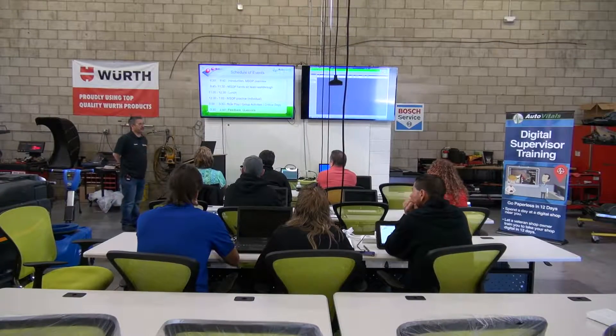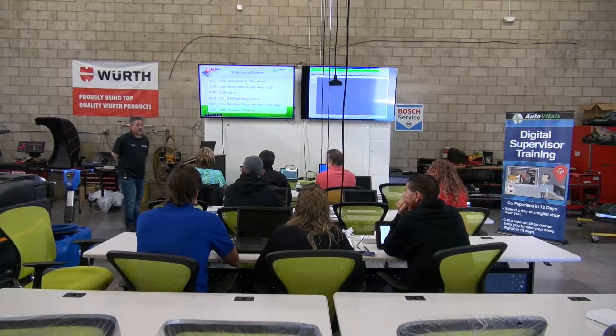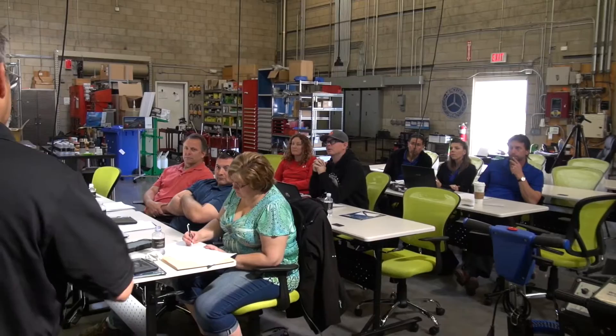Digital Supervisor Training provides the details necessary for shop owners to be equipped to train their employees and hold them accountable on how to perform all the different work steps that SmartFlow offers. This is a brand new technology on how to run your shop, and this training is going to help you grab a hold of that so you can master all the different elements of the program.